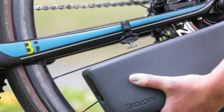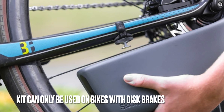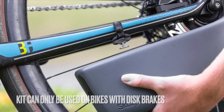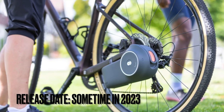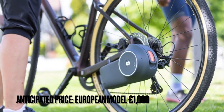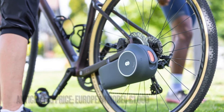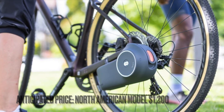This e-bike conversion kit is also universal, and it can be mounted on any bike that has disc brake rotors. Unfortunately, if you still have V brakes, you're out of luck. The anticipated release date is sometime in 2023. There is no fixed price yet, but Scarper is anticipating it costing around a thousand euros for the European model, with the North American model anticipated to be about $1,200.